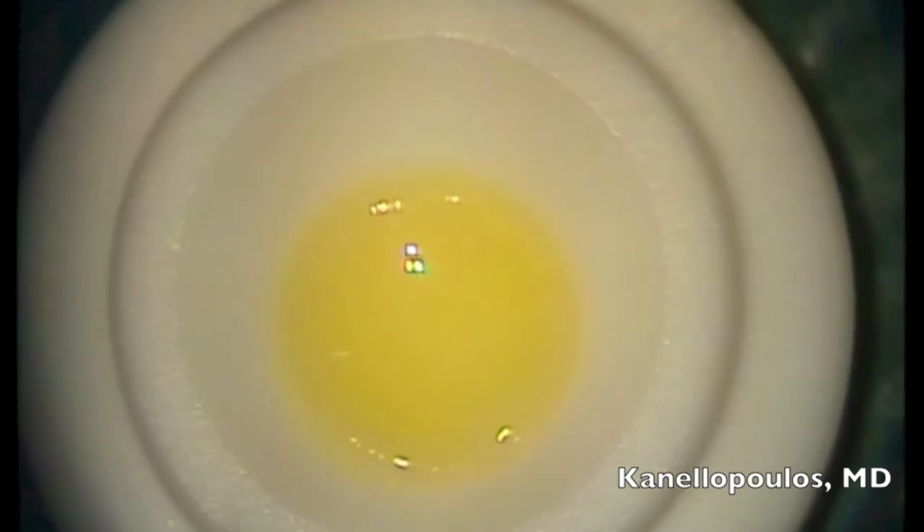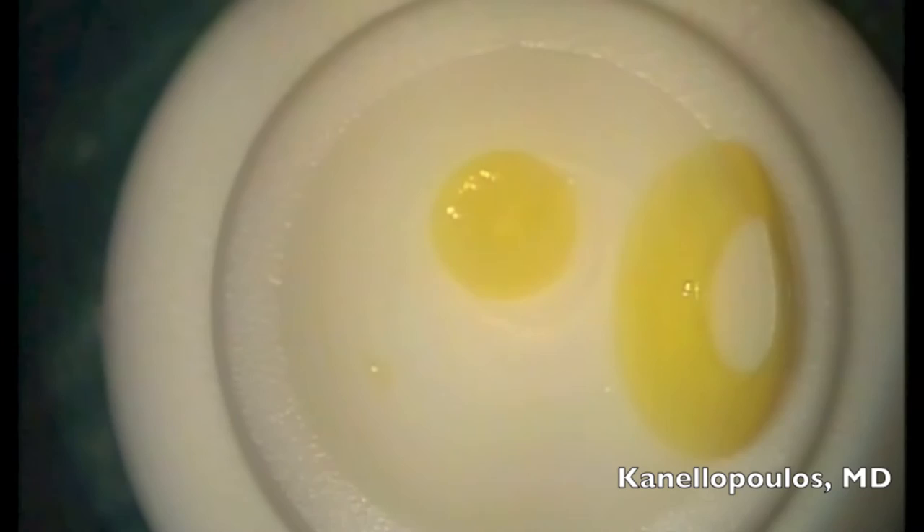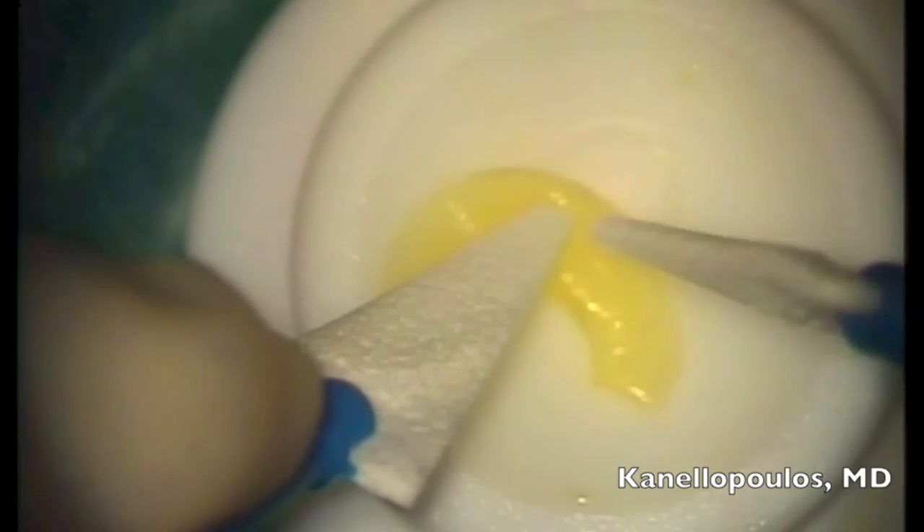Using a 5-millimeter handheld trephine, I'm going to try and create an annular graft from this cornea button — freehanding at this point — to remove this eccentric central button that we will not use in this case. I will use the residual rim to create an annular graft. You'll be able to understand the reason why the graft is formed this way in just a few seconds.